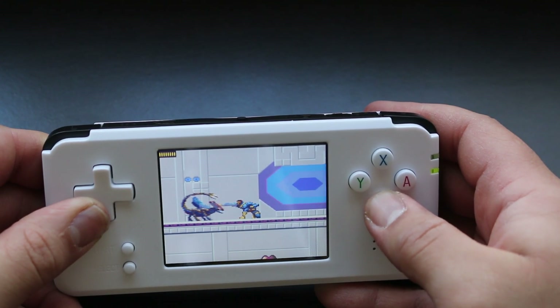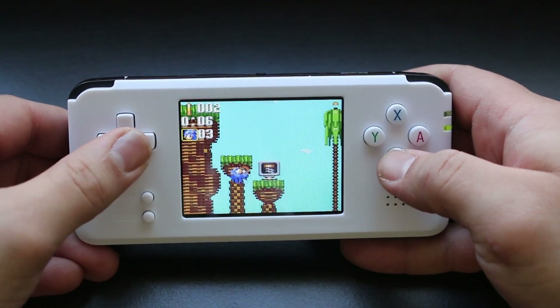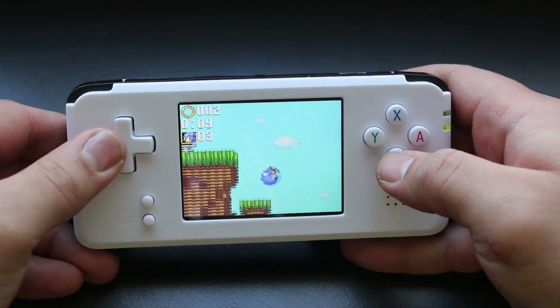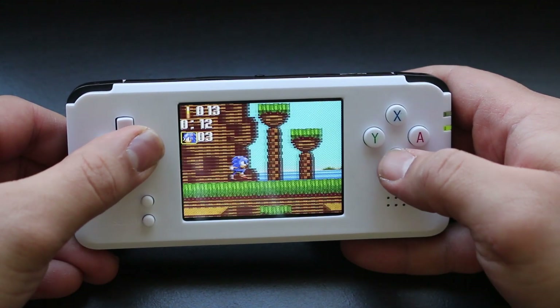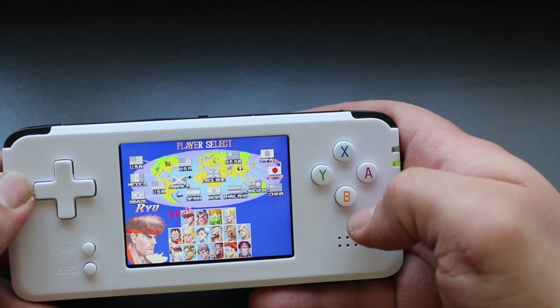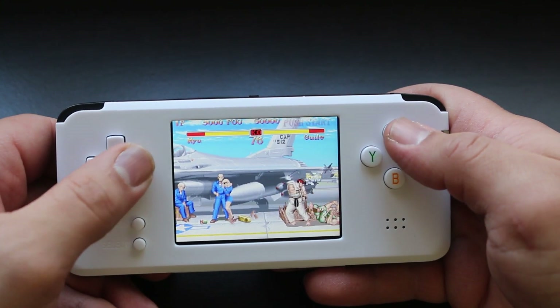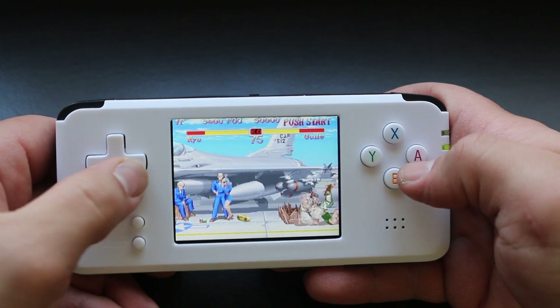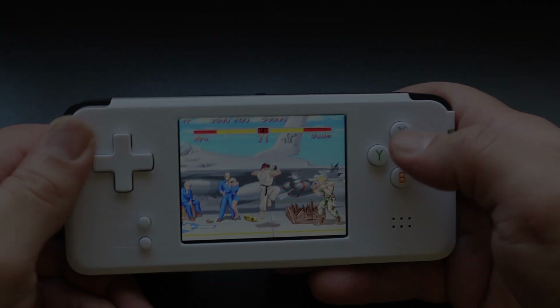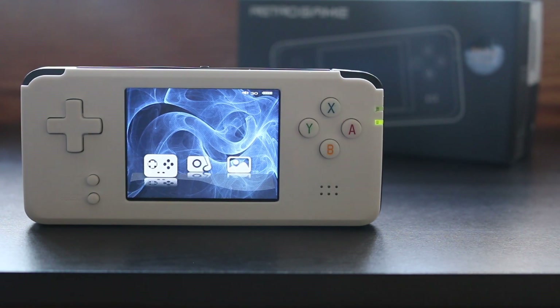It's always nice to see one of these China knockoff consoles sport Game Gear support. The arcade version of Street Fighter 2 runs about as good as you would expect. I've seen things that play a lot better than this, but at the same time I've seen things that play a lot worse too. This thing does have an impressive ROM set and it plays most of them fairly well.